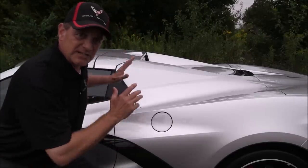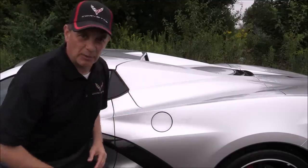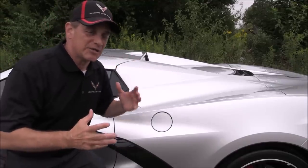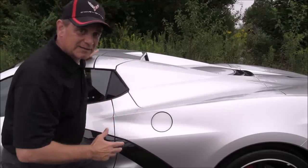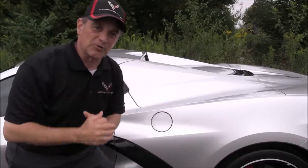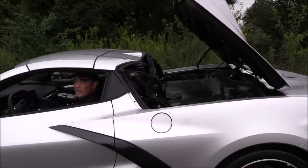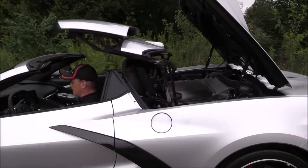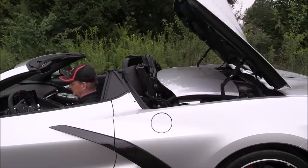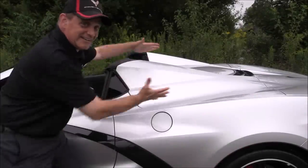A lot of people have already seen the Corvette convertible top operating on the C8. I wanted to show it now that we have one physically in our possession. This one has the non-painted nacelles — it's the body color of the car, which tricks you a little bit; it actually mirrors a coupe hardtop. To show you in different angles how the top operates going down: you've got to keep your finger on the button, and it actually moves faster than what we had in the C7.